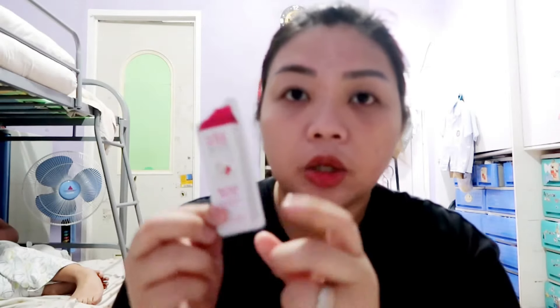Kung gusto nyo guys na pumuti kayo, isa sa mga marerecommend ko yung Soul White. Talagang okay na okay siya sa akin. Nabili ko siya sa Watson. Ang cost ng cream na ito, dalawang sachet na ganito, cost niya is 20 pesos. 20 pesos siya sa Watson.